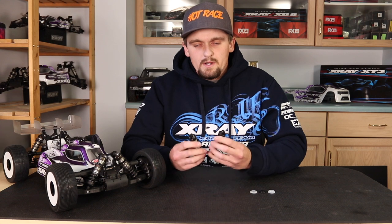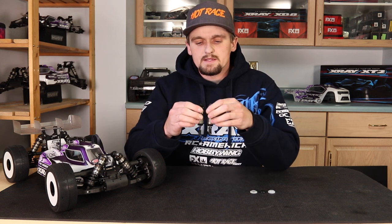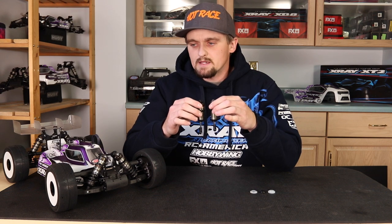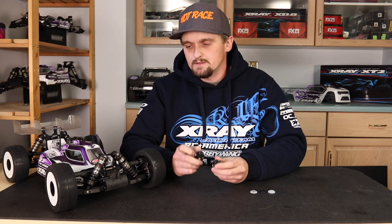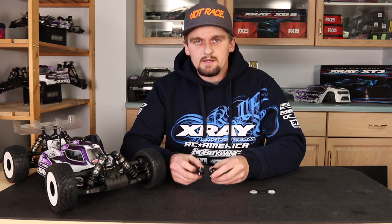When you have these two in your hand, the rebound doesn't look that much different on the bench, but it really does make a big difference on the track and how the car feels. So don't worry if there's not much difference here, because it will make a big difference on the track.